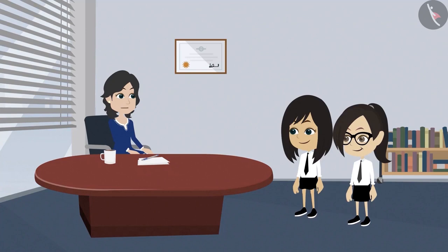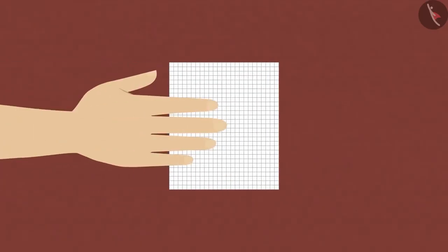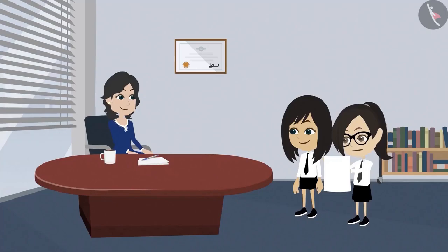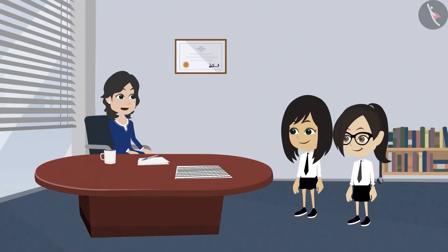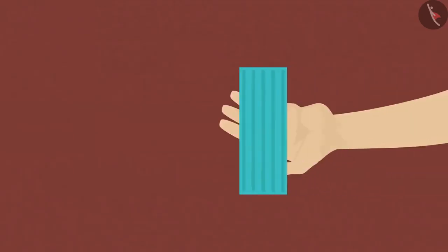Absolutely correct. That is why we use this kind of paper to measure the shapes. There are so many square shaped boxes in this paper, and each box is of 1 cm length. You can measure your pencil box with the help of this. Do we need to cut the pieces to measure the shapes? No, there is no need to cut. Then how do we measure?